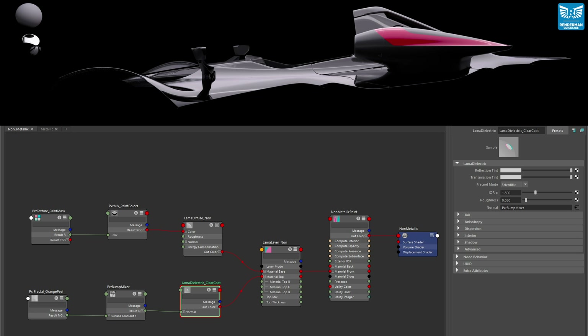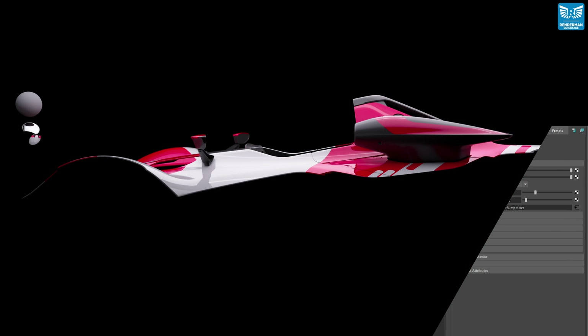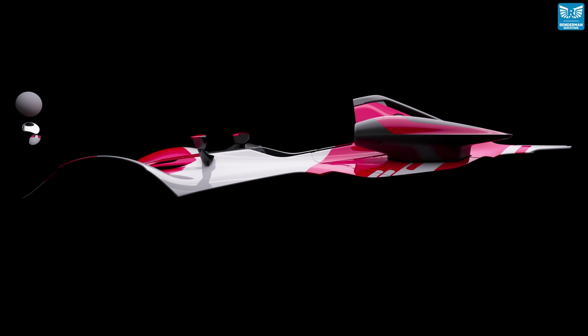Next we add a clear coat layer, and for this we use a Llama dielectric node which is layered over the top of our base Llama diffuse. The index of refraction is set to 1.5 and the roughness is lowered to 0.05. To add a bit of realistic variation to the highlights of the clear coat, I've used a Pixar fractal node which goes into the Pixar bump mixer, and this in turn plugs into the normal of our Llama dielectric.